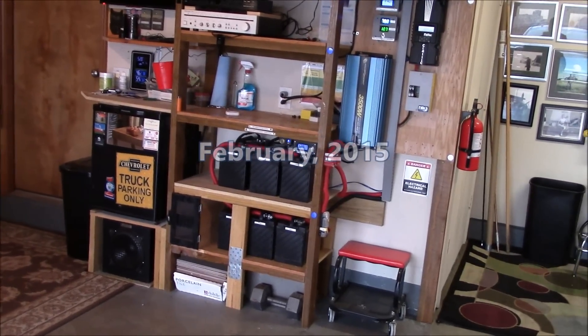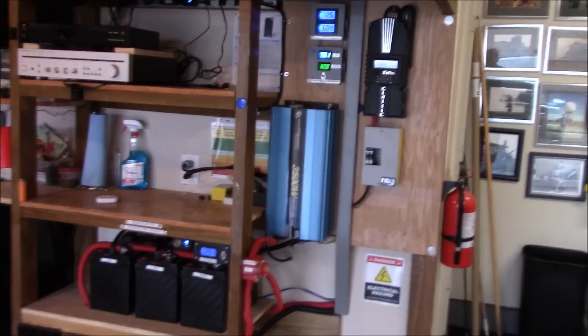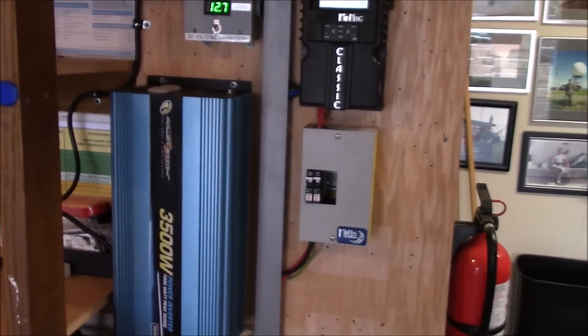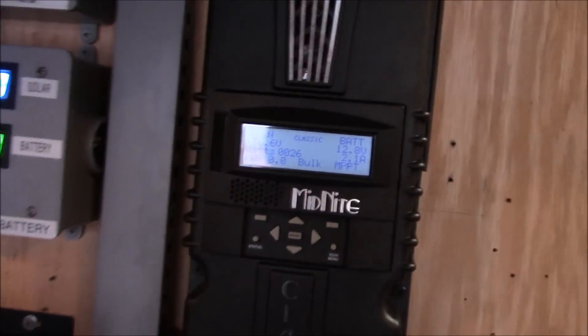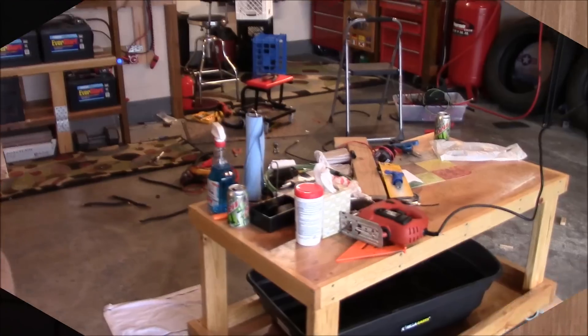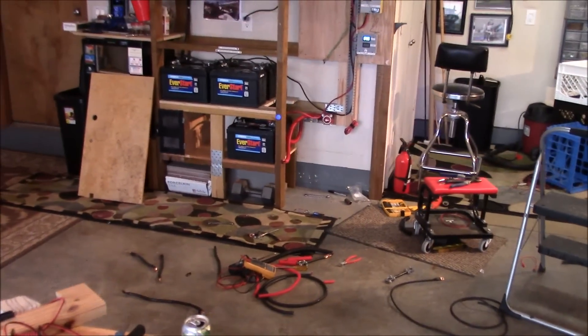Hey everyone, Chris in Oklahoma. Got the Midnight Solar Classic 150 installed in the baby breaker box. Everything went real good — up and running. And the good news: I am now on 24 volts!